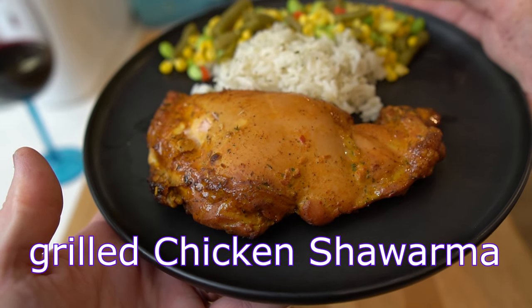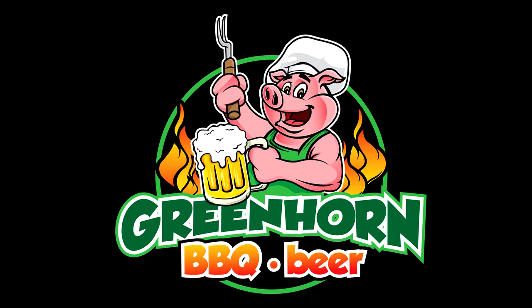Hey guys, tonight we're gonna show you how easy it is to make a delicious quick shawarma marinated chicken thigh dinner with herb buttered seasoned rice and mixed vegetables. It's gonna be good. Hey guys, welcome back to the channel.